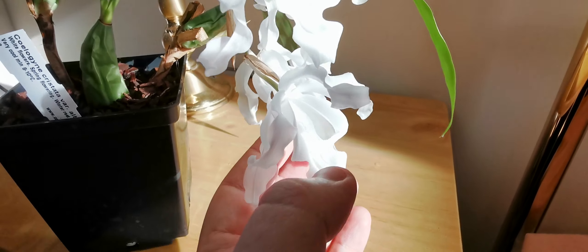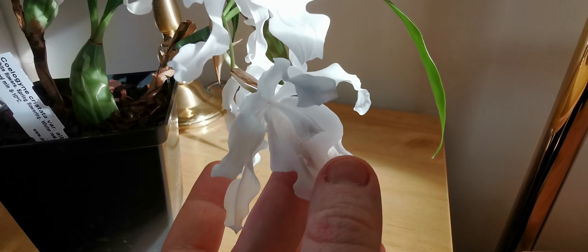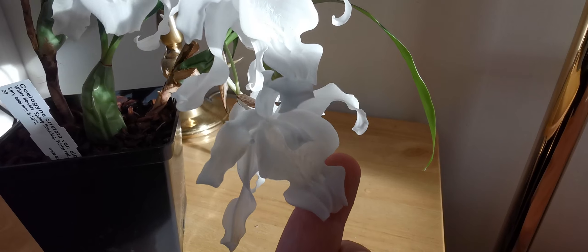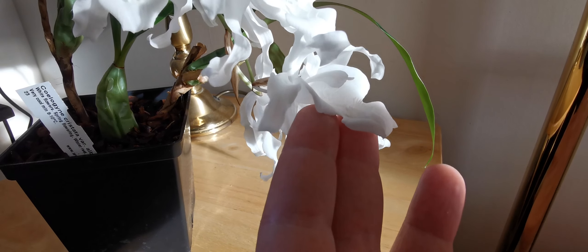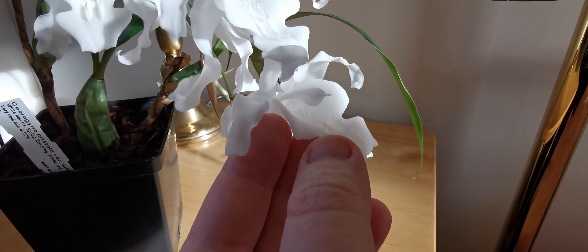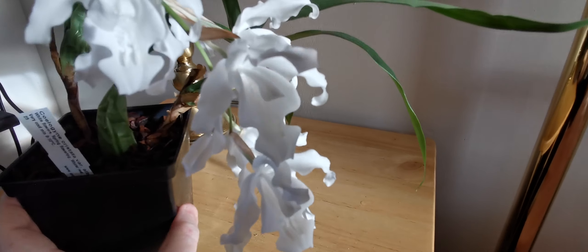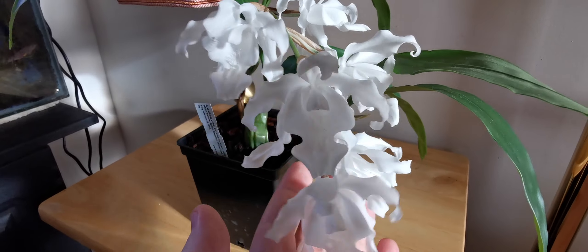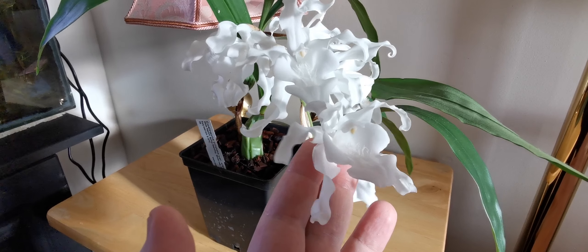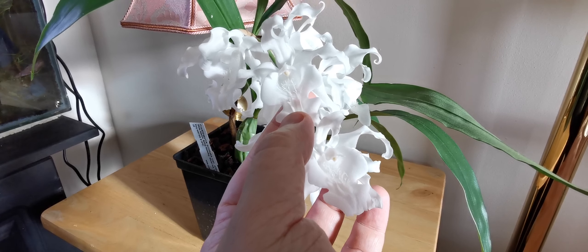The crest is due to a hairy structure on the lip. I'm not sure if you can see it because this is the white variety — the alba. In the normal variety the comb is actually yellow. Unfortunately I don't have the yellow variety in bloom, but you can see here quite clearly the hairy comb present on the labellum, the lip. The genus name Coelogyne comes from the Greek 'koilos', meaning hollow, and 'gyunos', meaning woman, probably due to the peculiar shape of the labellum.